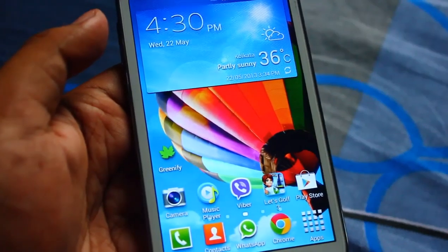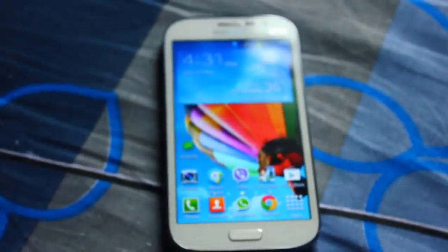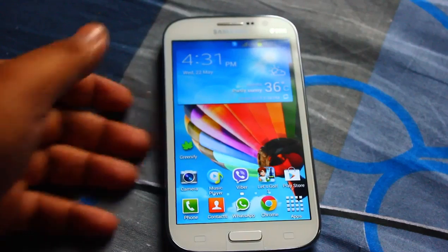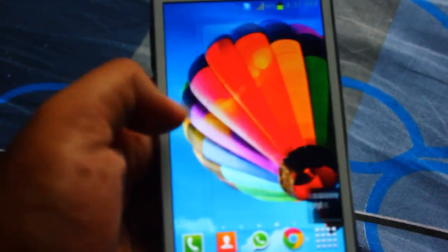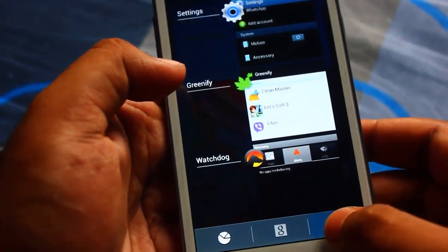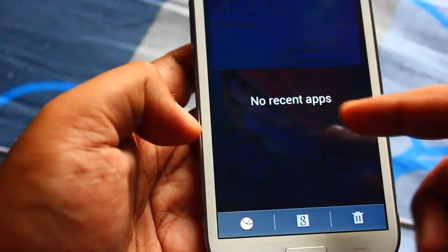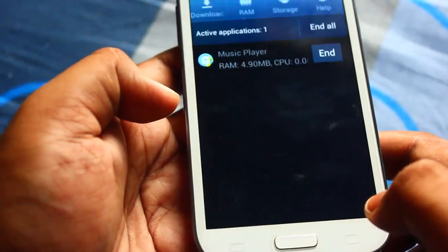One more thing you can do is delete some bloatware. If you are rooted, you can delete bloatware by going to Root Explorer and deleting applications from the system app folder, saving quite a lot of RAM. Also, I don't use any task killer - I just use the normal Android multitasking tool.